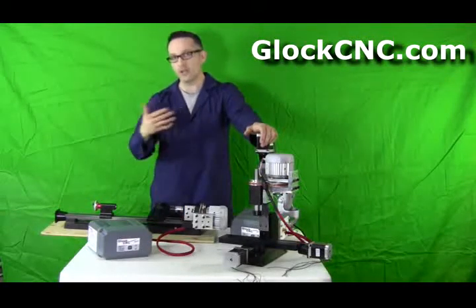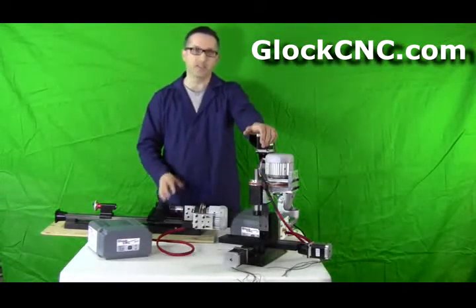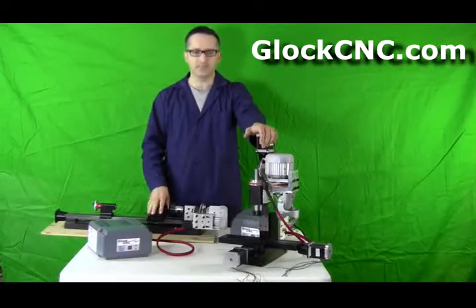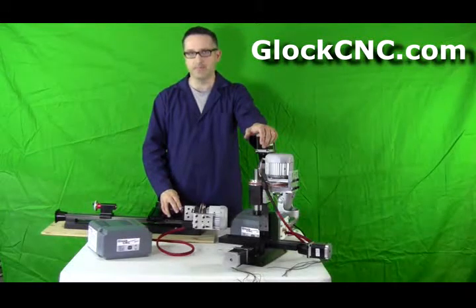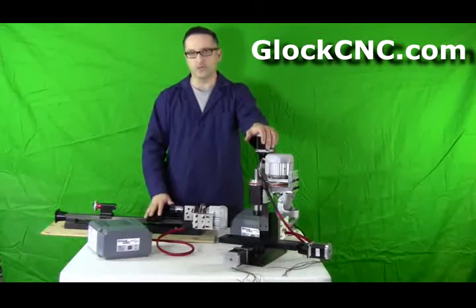The motors will also be available for the Chinese X2 Mini Mill and their mini lathe — that's the 7x10, 7x12, 7x14. These will be available for those shortly.